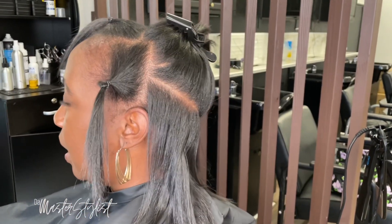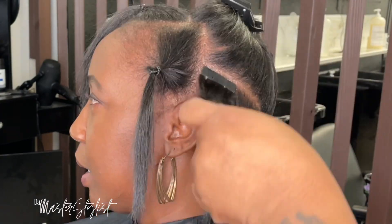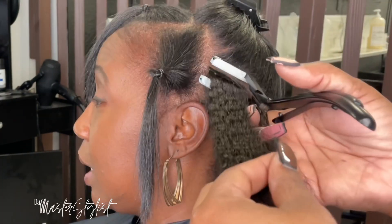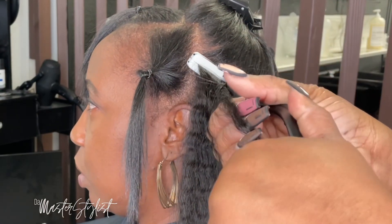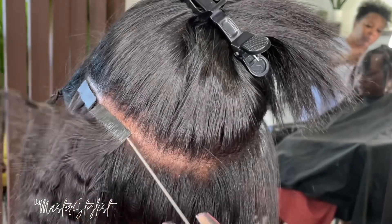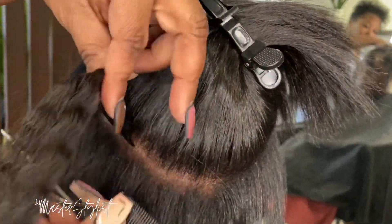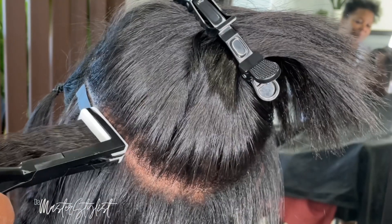I've already parted her hair off in sections where I'm going to apply the tape-ins. I pre-peeled all of the tapes off several tracks before I got started to help speed up the process — I definitely recommend doing that, it saves a whole lot of time. All I'm doing is sandwiching two pieces of hair — wefts, tapes, whatever you want to call them — sandwiching those two in between each other.